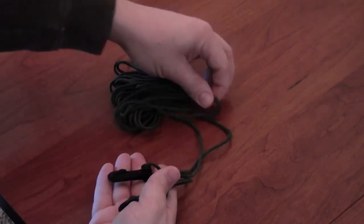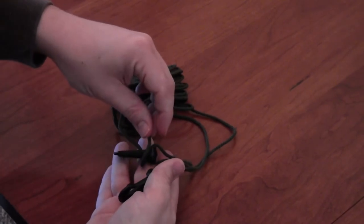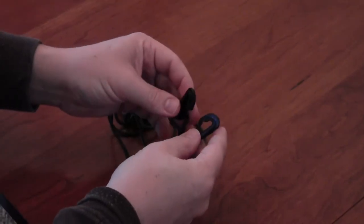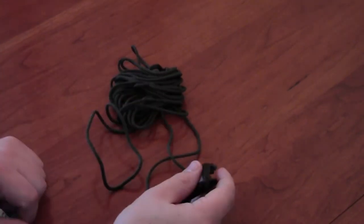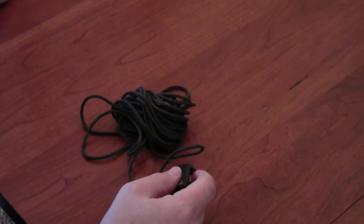The only exception to that is if you get some of the string between the two ends. To eliminate that, if your pull rope has clips on it, just go ahead and clip them together — that way that won't happen. With that, you can go ahead and put it away, and chances are next time you use it, it'll be tangle-free.